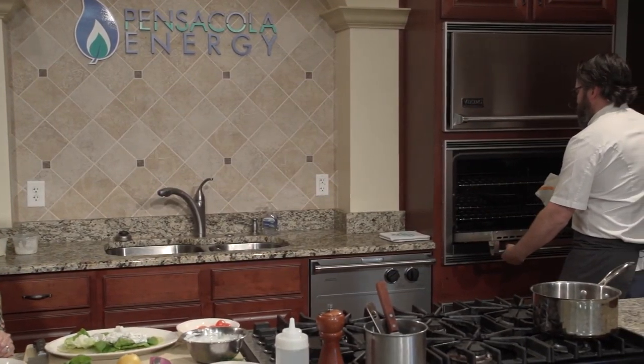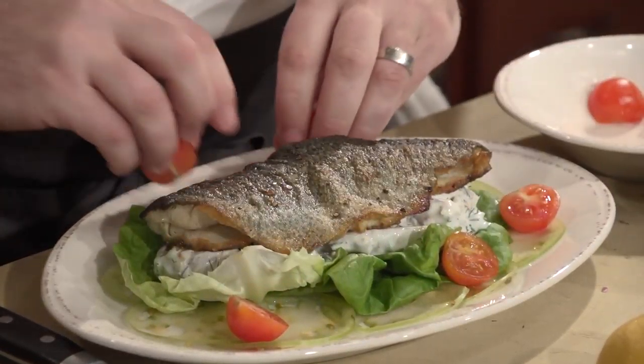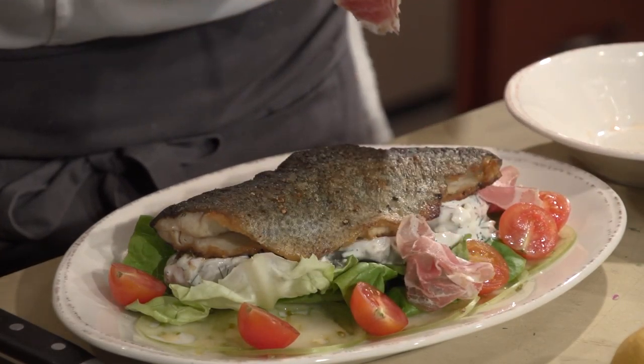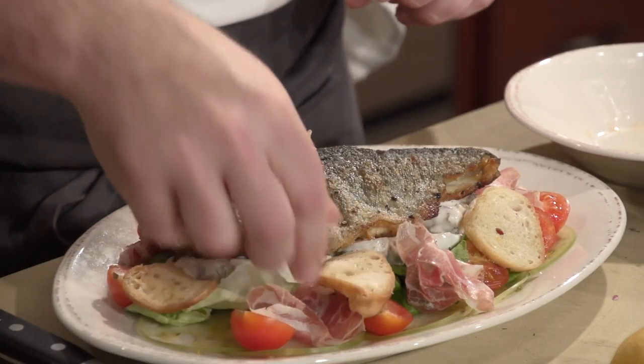Now we're going to grab our trout. It certainly smells good — nice and crispy. Look at that. So to finish up the dish, using a nice fish spatula, place your trout right in the center over the top of that nice potato salad. Garnish with a couple of these little red cherry tomatoes. And then we've got our house-cured copa, which is the bacon part of the BLT — cured from the pork shoulder. Then we've got our toast part of the BLT — little garlic croutons. Finish it up with a touch of Maldon salt and you're good to go.